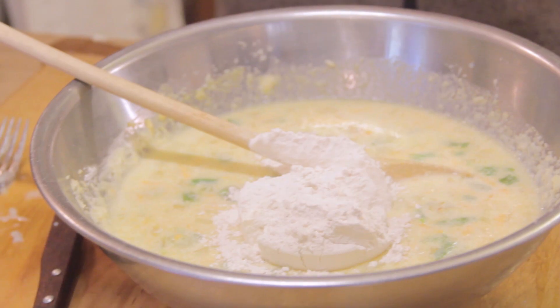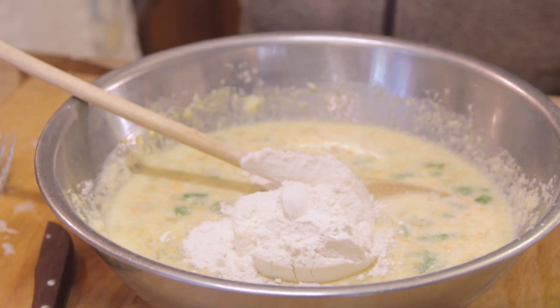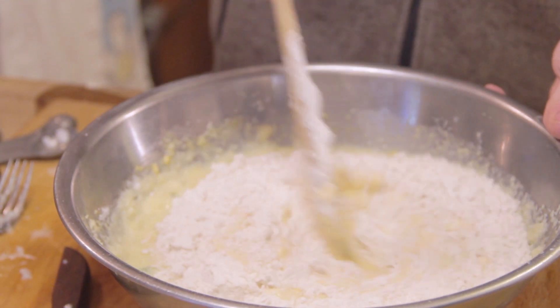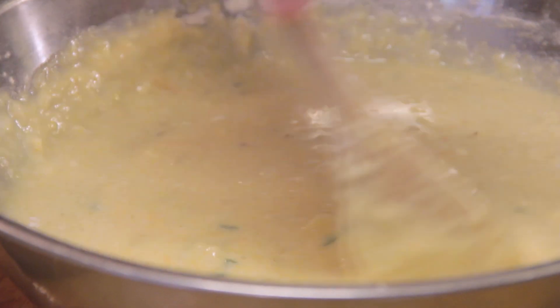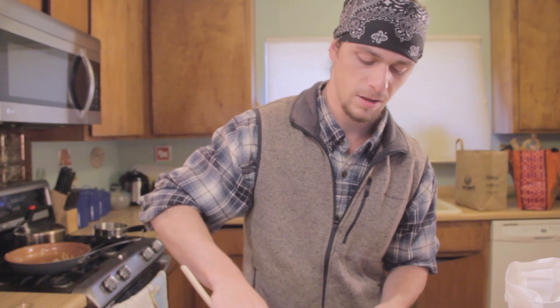Since I'm baking at high altitude, I'm going to add an extra two teaspoons of flour, and I had my oven set a little higher than you would at low elevation. If you're at sea level, you'd have your oven at 375. As you can see, it's runny but it's thick — there are pockets of cheese, pockets of jalapeño, and onion. It's going to be a delicious cornbread.